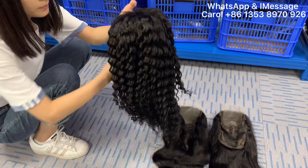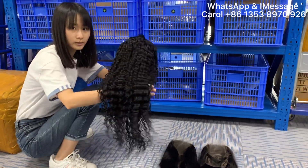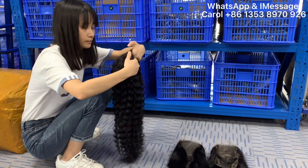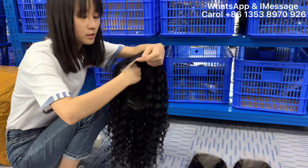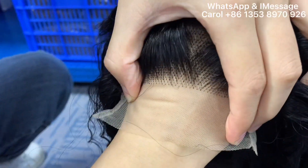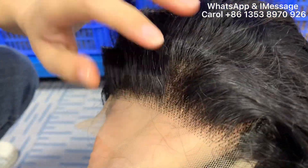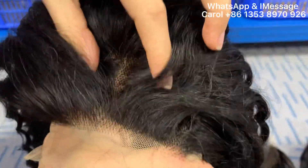It can be bleached, dyed, and ironed in any style and color when you want. The lace is transparent lace. You can see it is very invisible and it can match your skin well. And it is small knot and baby hair.